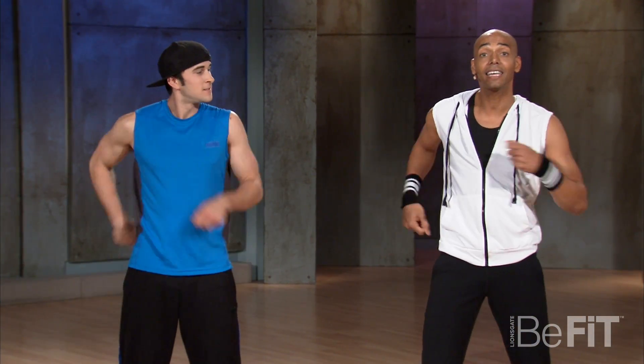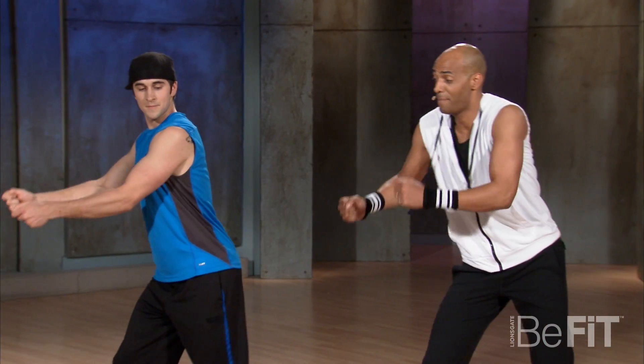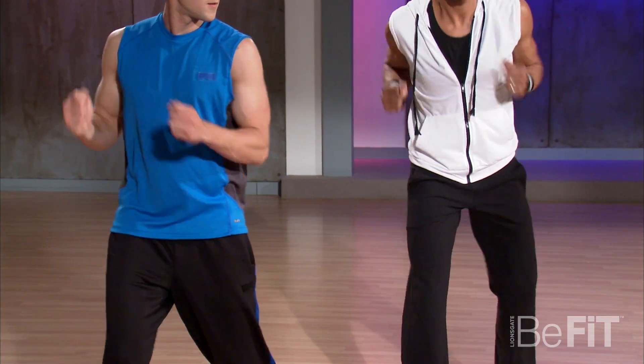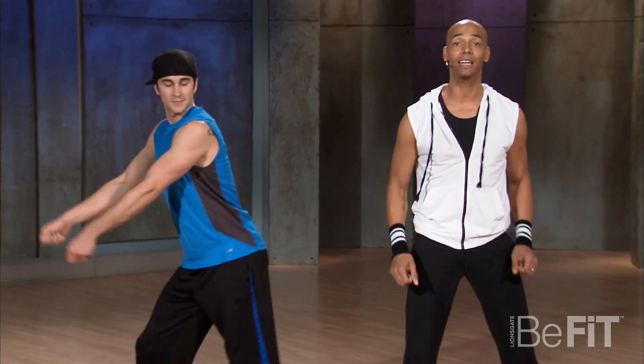Now we're going to add the hips in but just the hips. Here we go like this. You're going to push back and front and back and front and back. See how he's moving? And back. Speed it up and push, push, push back. See how my butt's going back, his butt's going back as he pushes down with the big wheel. So now add that in.